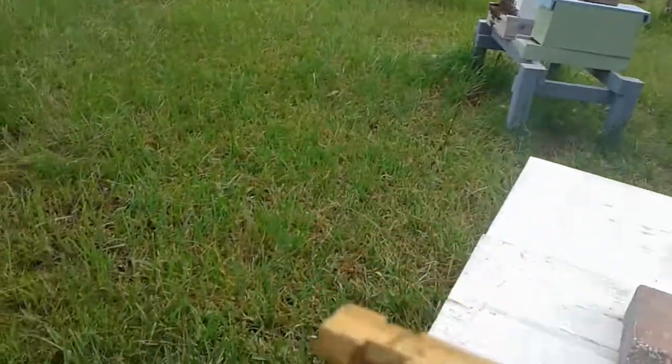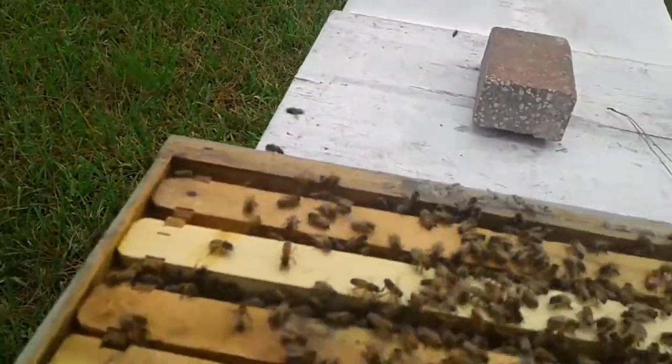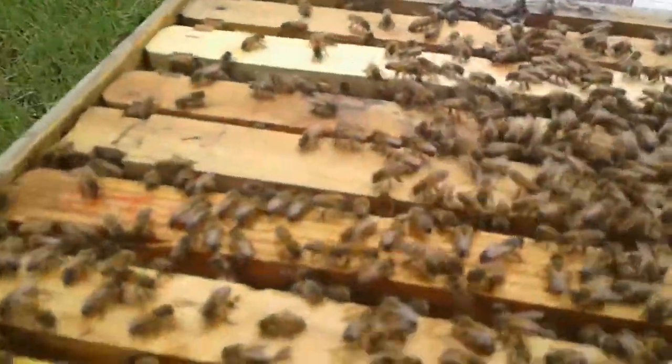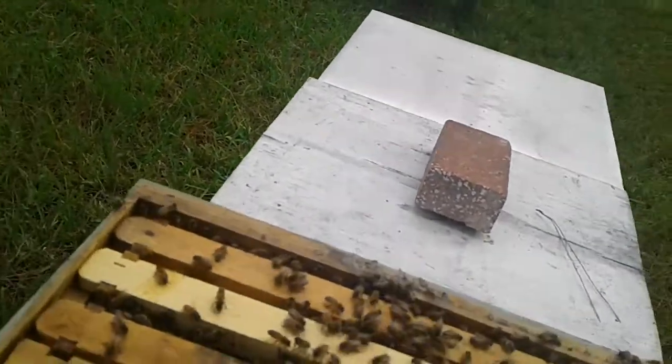Pretty cool — it was my most successful graft, getting eight out of ten. We'll leave them in here for another week or so, then put cages on and move them around.